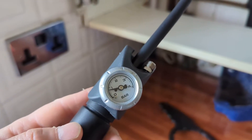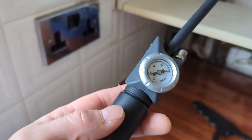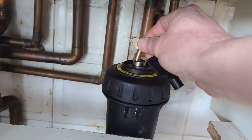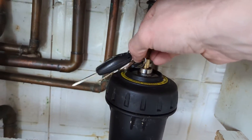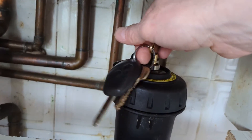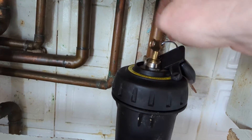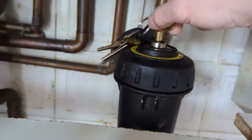That reading there is false because there's still water and pressure in the boiler, so that's pushing against the expansion vessel diaphragm. So even if there was zero pressure in the expansion vessel, it would be showing as one because there's one on the pressure gauge.